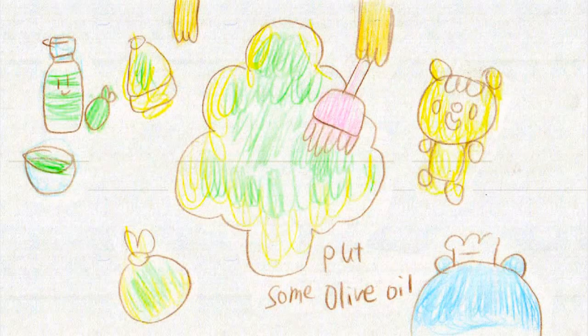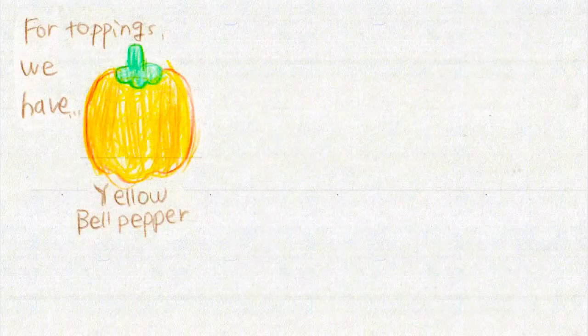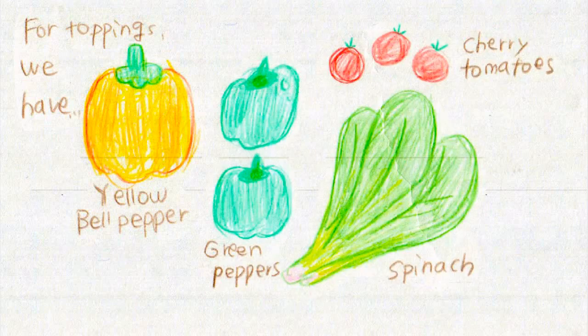Now put some olive oil on top — the part with olive oil will be a nice golden brown color when it's baked. Now let the oven take care of our bread. Please bake our bread well, oven! Now it's time to prepare our toppings. For the topping we have yellow bell pepper, green pepper, cherry tomato, spinach, tomato sauce, pepperoni, and some cheddar cheese.